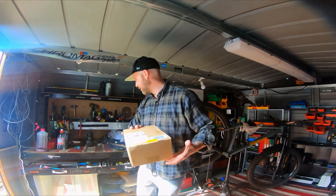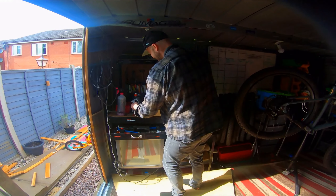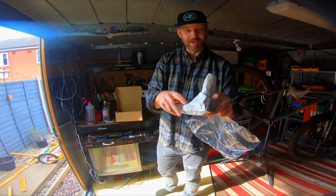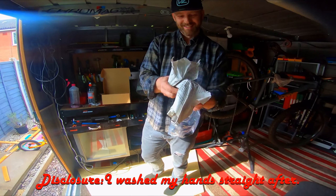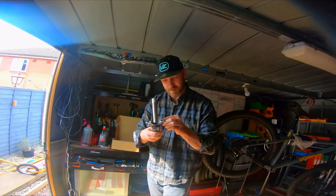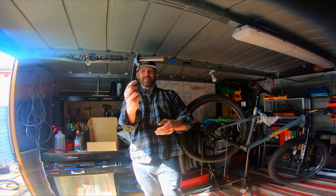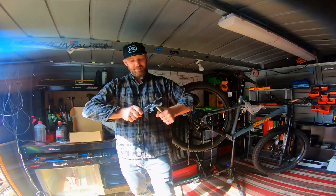So the cheap Chinese cranks have arrived. I'm surprised because they actually arrived in a box and not a jiffy bag like people were saying — the jiffy bags are inside the box. Some cranks wrapped in Chinese newspaper. They don't look too bad actually — they look quite well machined, though a bit sharp around the edges.